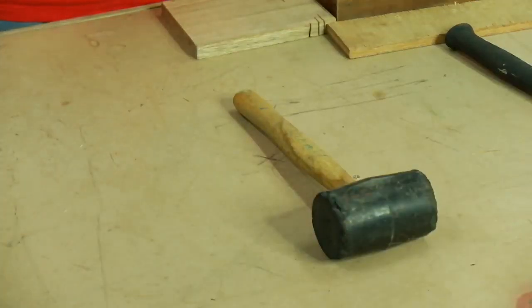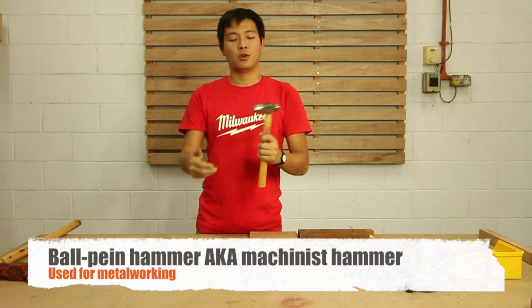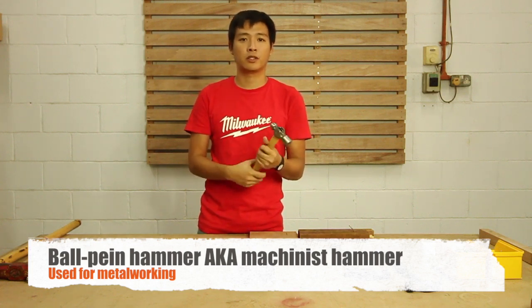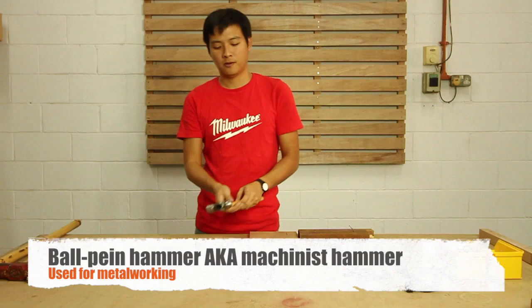So here, this is a ball-pin hammer. There's a round edge at the back which is called the ball-pin. This is a machinist hammer where you do heavy-duty work for metalworking. Seldom people use this for woodworking — it's only for machine's work.